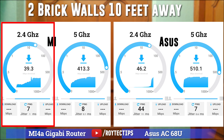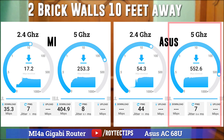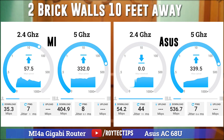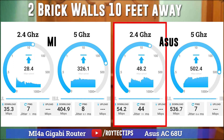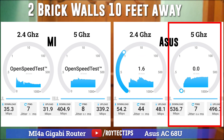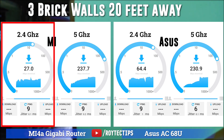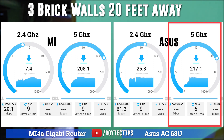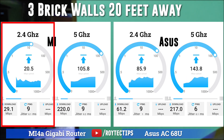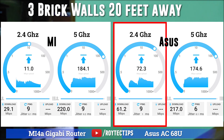After two brick walls, at around 10 feet away, Xiaomi on 2.4 GHz is giving 30 to 40 Mbps; on 5 GHz it's around 400 Mbps. On the ASUS router, 2.4 GHz is around 60 Mbps and 5 GHz is around 550 Mbps. For upload speed, Xiaomi 2.4 GHz is 40 to 50 Mbps and 5 GHz is around 350 Mbps; ASUS 2.4 GHz is 60 Mbps and 5 GHz is around 500 Mbps. At 20 feet away, Xiaomi 2.4 GHz download is around 25 Mbps, 5 GHz is 230 Mbps; ASUS 2.4 GHz is 60 Mbps and 5 GHz is 520 Mbps. On upload, Xiaomi 5 GHz drops to 156 Mbps, while ASUS 5 GHz upload is around 170 Mbps.